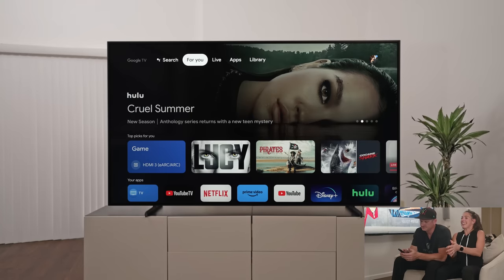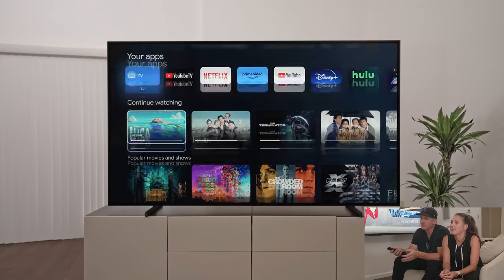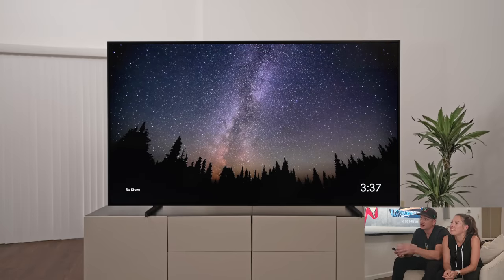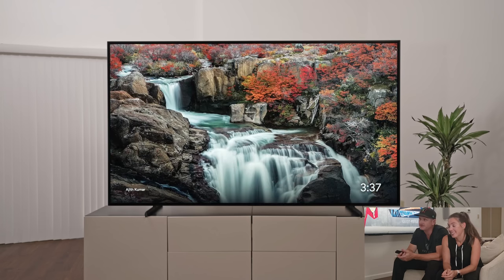Welcome back. All right, so the first thing I wanted to show people is the Google operating system. This is the same operating system I've seen in our bedroom TV — it's pretty nice, pretty straightforward. You've got a billion apps, everything you could want, and you can put in different profiles for different people. We like the Google operating system. It even comes with a bunch of cool art you can put on when you're in standby mode, as opposed to just watching a black rectangle.